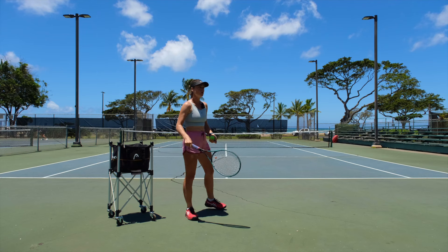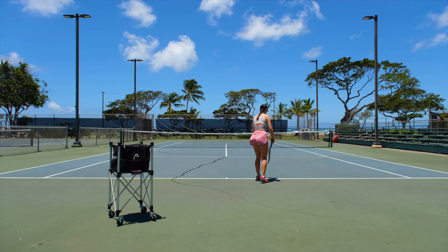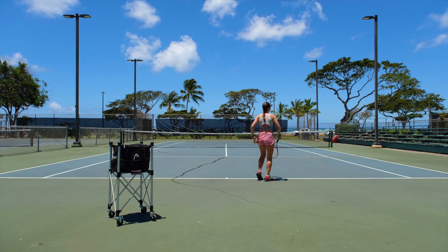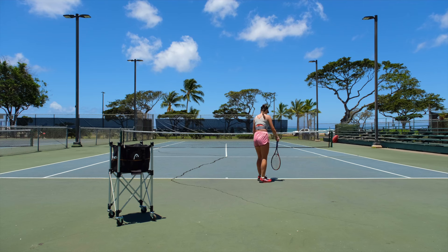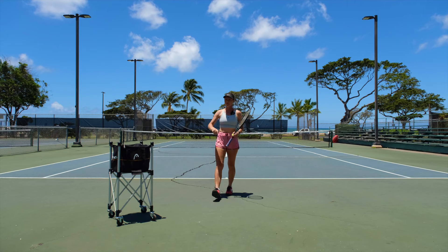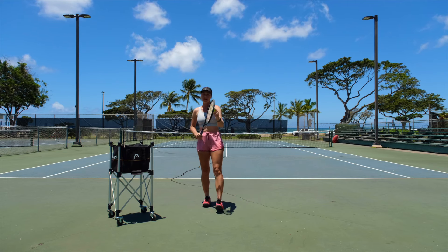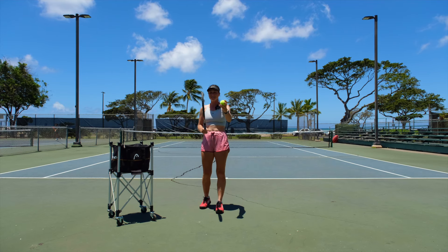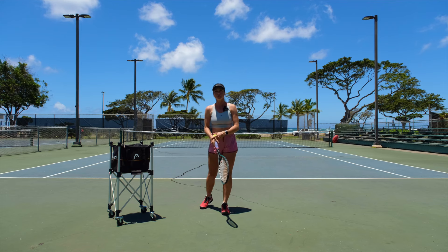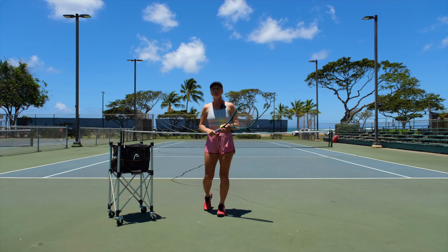If I hold on loose to my racket — like completely not squeezing it — and I serve soft, I can still hit the ball. But if I hit harder, I'm not going to do that because I'm afraid I might throw my racket really hard and break it. But the idea is that on impact, the strength required is really hard. So if you hold on loose, it's just going to hit the racket out of your hand.